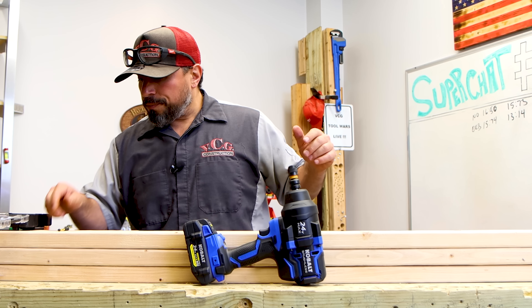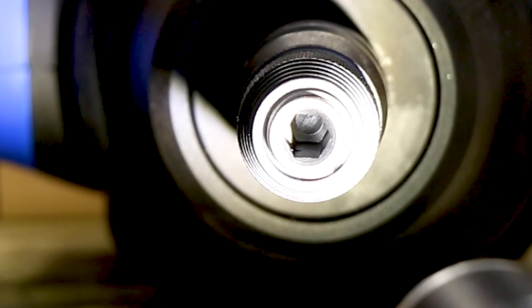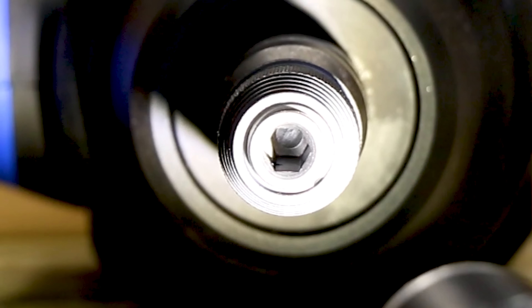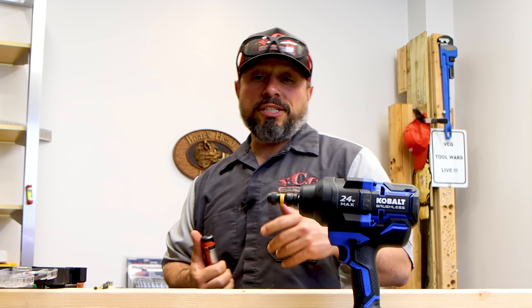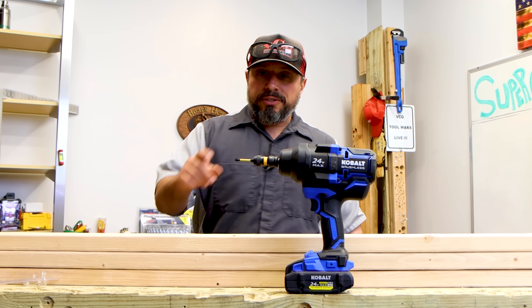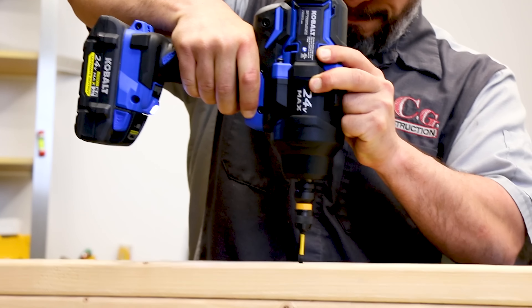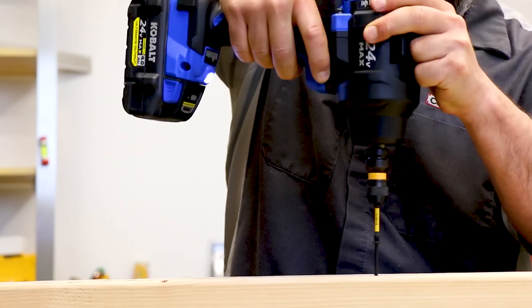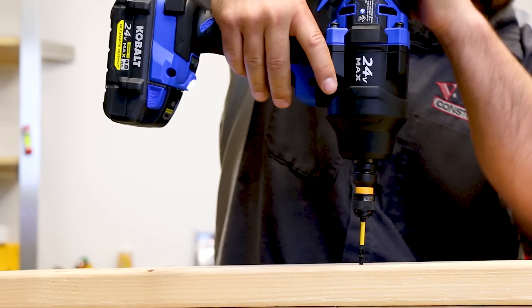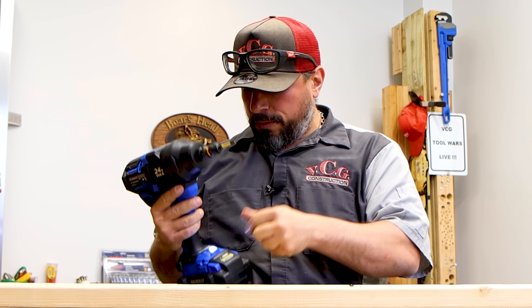Wow, something different here I've never really seen before. If you look in there, there's no ball detent for retention — there's an actual bar that runs across that holds bits in. I mean, I guess it makes sense given how much torque is involved. When you're driving longer fasteners it's all about torque, not necessarily speed. Let's put the impact wrench on speed one — let's get an impact out of it. Speed two — oh, we did get it in on speed two. A lot of torque.